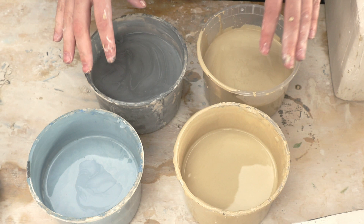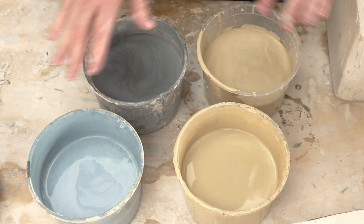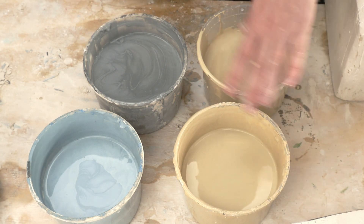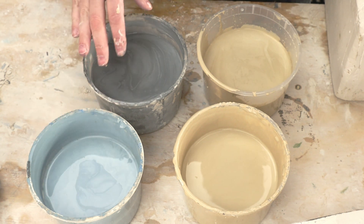Here are some slips with mason stains. These are leftovers from my experiments when I was looking at different percentages of mason stains. I think these are about 4%, although I've added some slip into them, so they're probably a little bit off. These yellows are actually the same — it was just very full, so I split it amongst two different tubs so I could mix it up better. And I have a blue and a black.